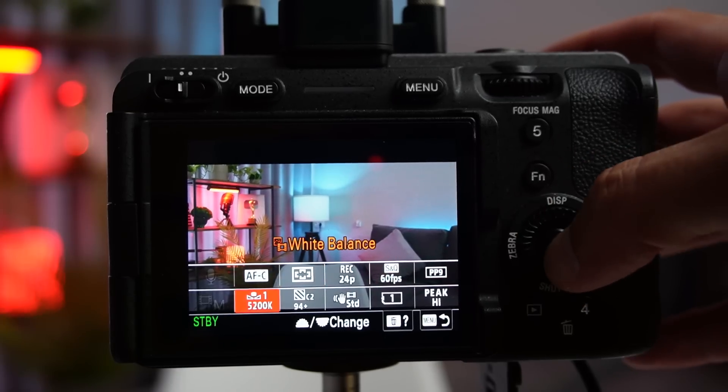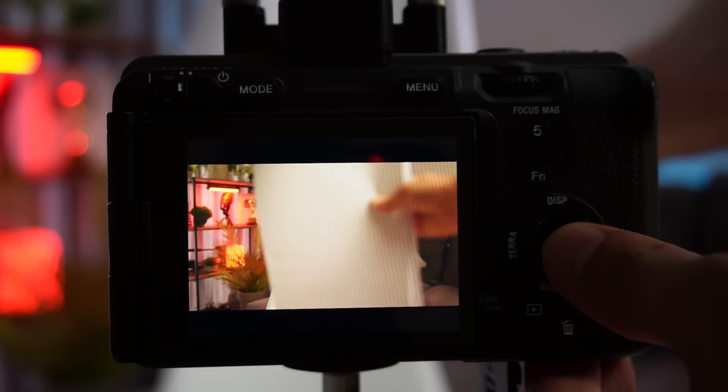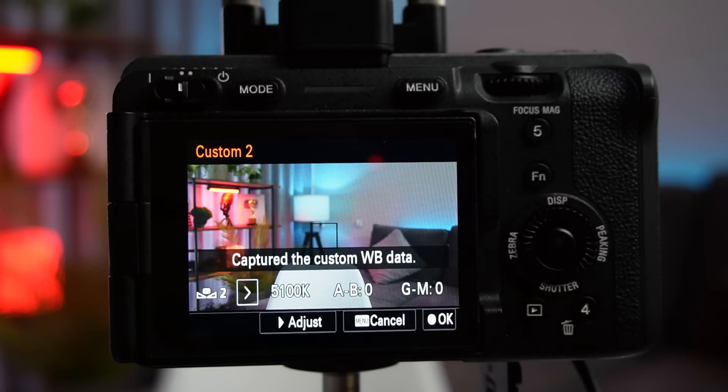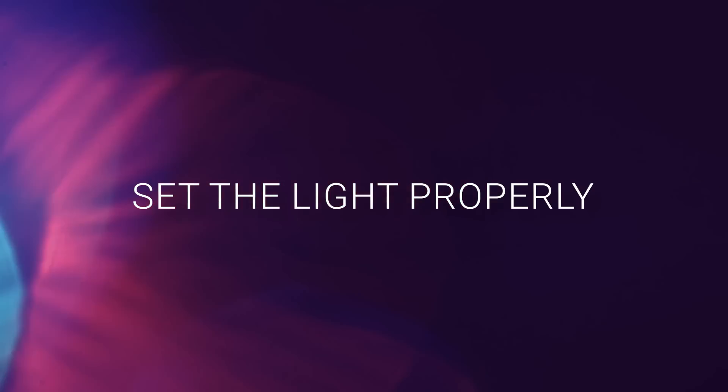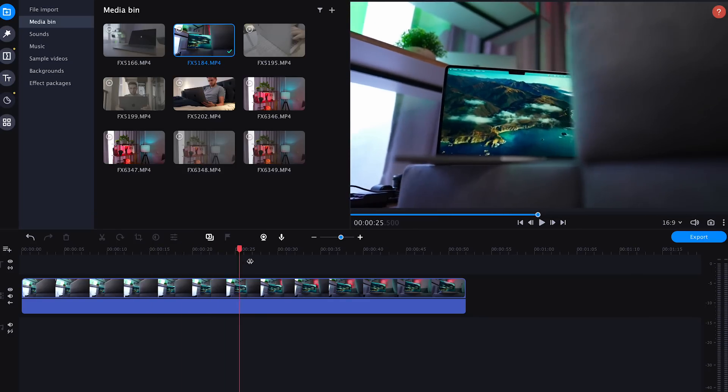Set the right white balance. You can choose one of the templates, or take a white piece of paper and create the most accurate white balance for your environment. And what is also very important: set the light properly to create depth. Without depth, you will not be able to achieve great results, even with the most advanced color correction.